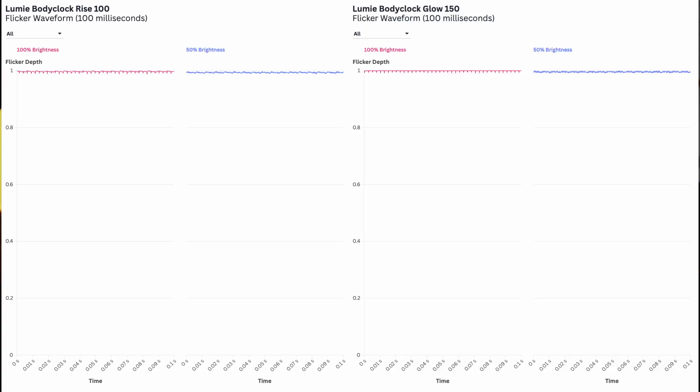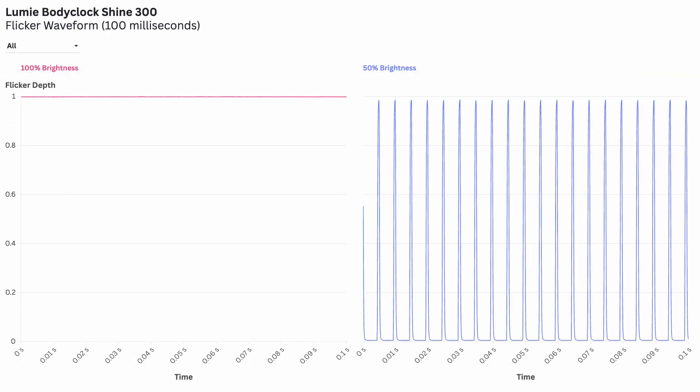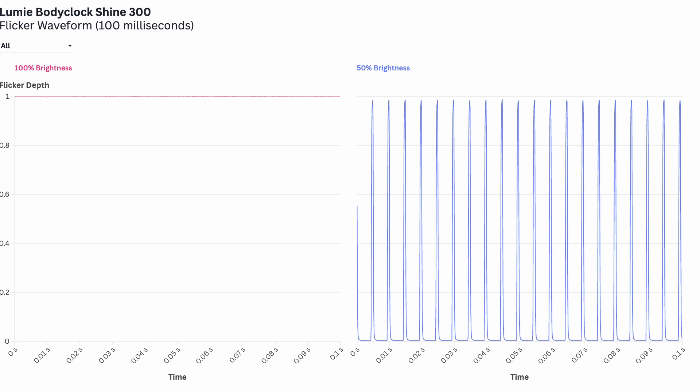As you can see, both the Ryze and Glow had basically zero flicker. This changes, however, once we get to the Shine. At full brightness it's still flicker-free, but once dimmed, we see a 200 Hz waveform pattern appear, which is at about 100% depth — meaning this thing is shutting off and on completely 200 times per second.